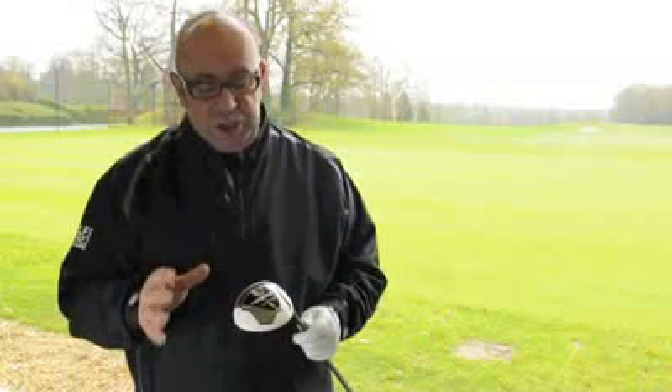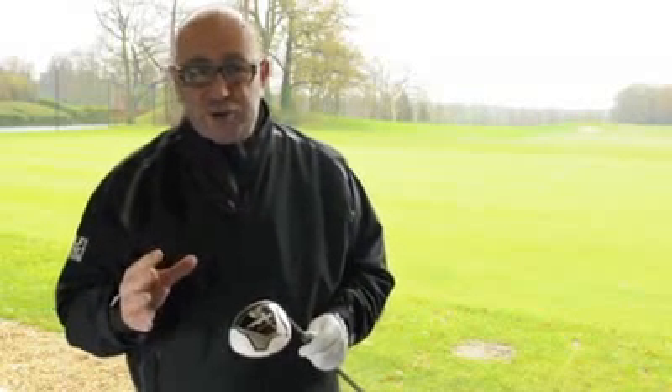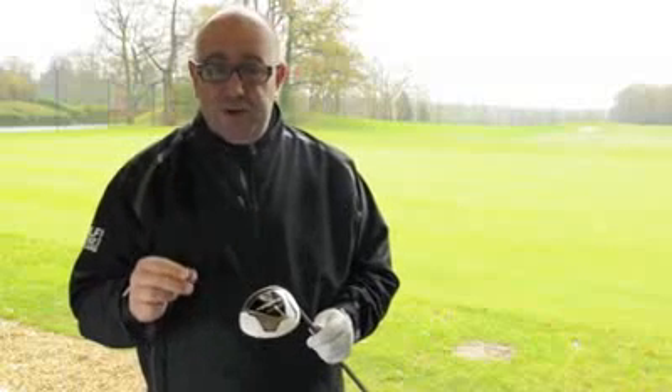There's the R11S range, but the Rocket Balls is something which I think will capture a lot of imagination. It's certainly an unusual name, and there's some unusual technology in the product as well, certainly in the Fairway Wood.